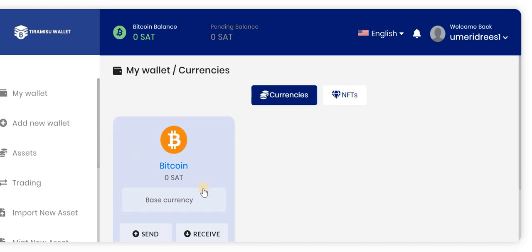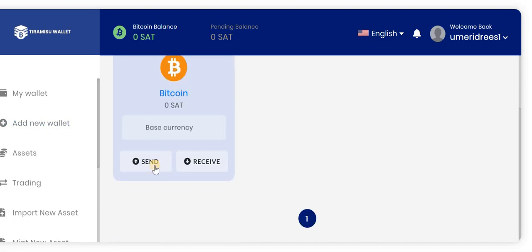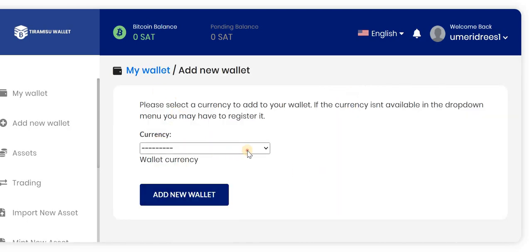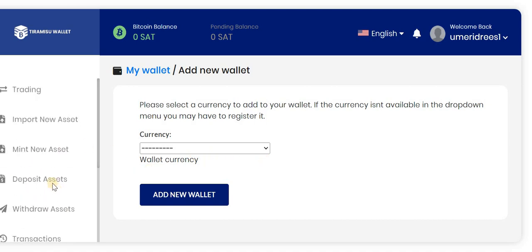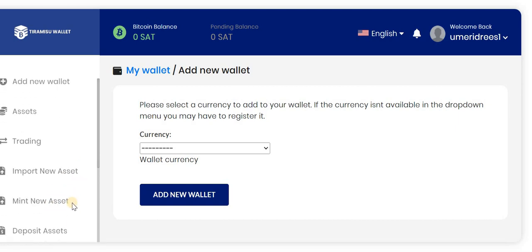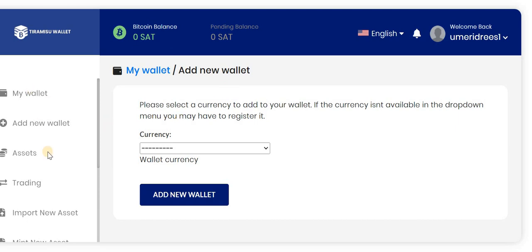This is the interface of the wallet. Here you can see Bitcoin, and you can add new wallet currencies. You also have Send and Receive options. If you click on New Wallet, it will ask you to select the currency from a drop-down box.